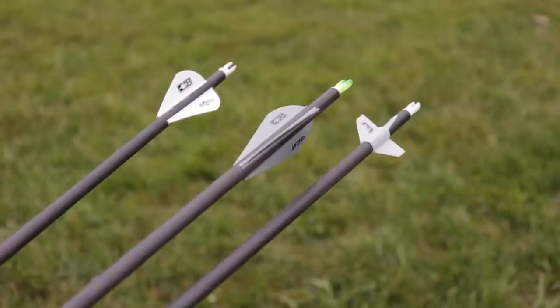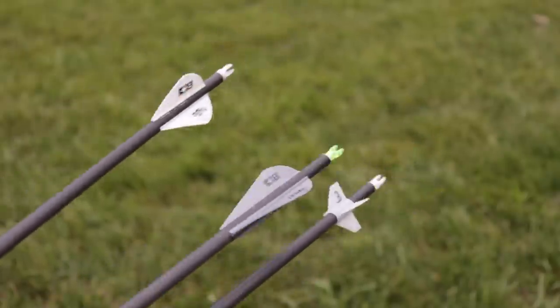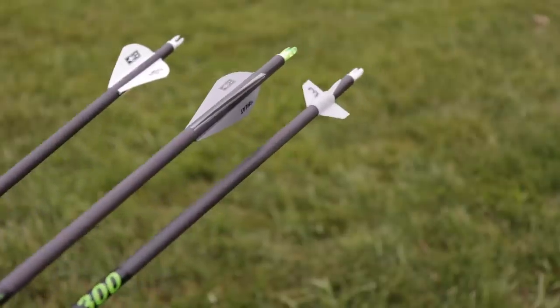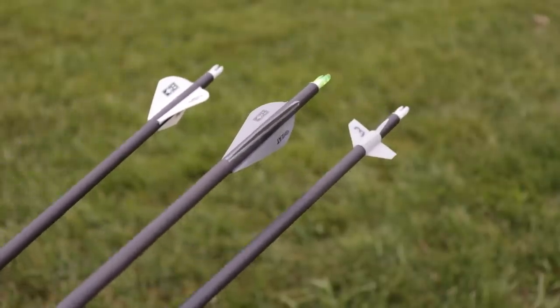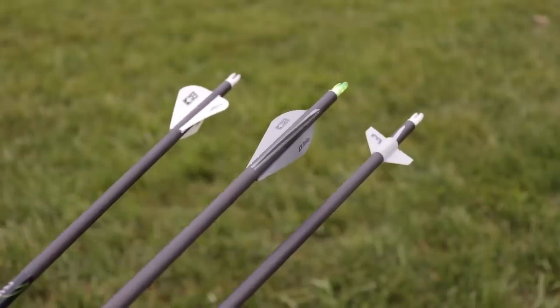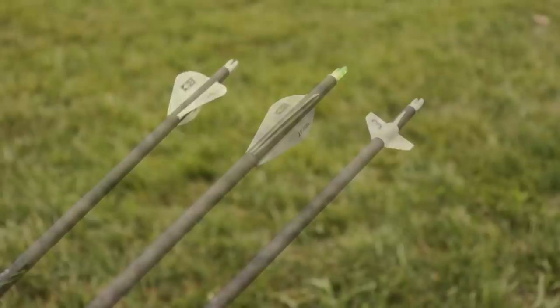So let's do a 30-yard sound test. I have an arrow fletched with three blazers at approximately three degree right helical, boning heat veins with a three degree right helical also in a three fletch, and then the three degree offset four fletch zingers. I have the cameras set up at about 15 yards — about halfway between me and the target — to shoot these arrows as close to the camera without hitting it as possible and see what kind of noise level we have.